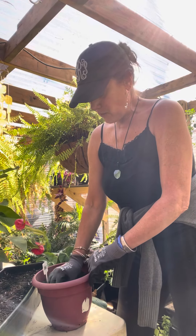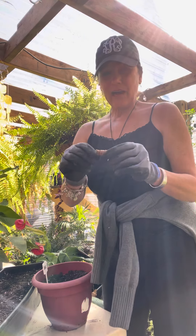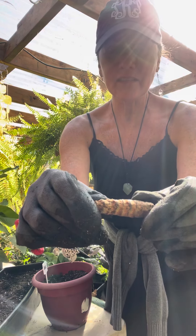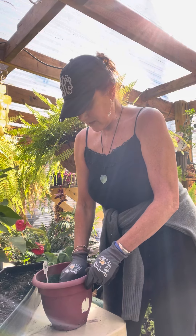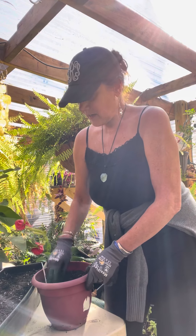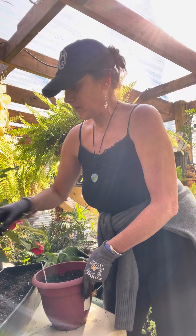Just about one and a half to two inches down in the dirt. The turmeric has these little eyes on it, just like ginger does. You just want to put these in any way — it doesn't really matter. And then we're just going to cover it up with some fresh, good composted dirt.